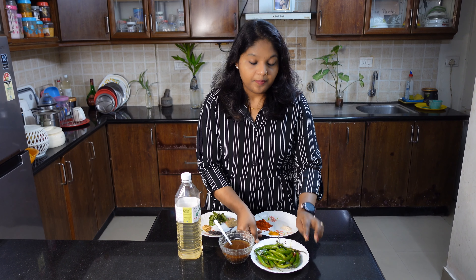So I will explain the ingredients for this recipe. Then I will start with the ingredients.